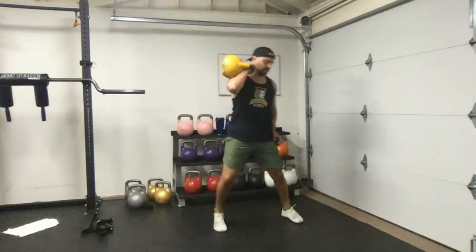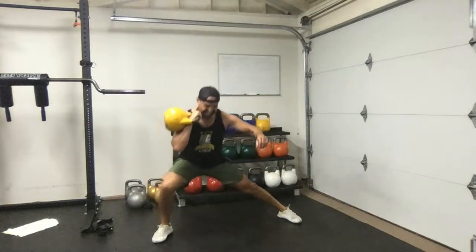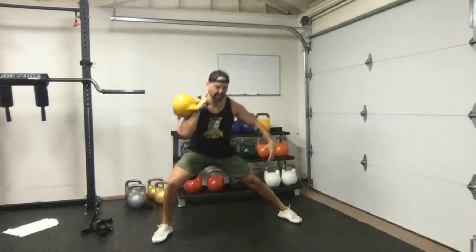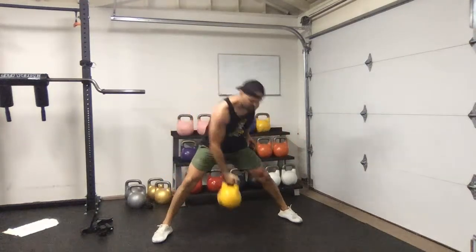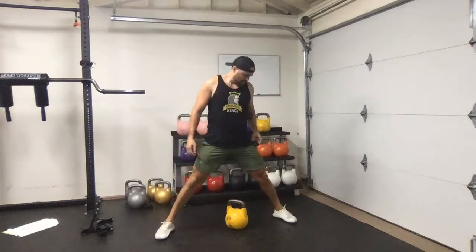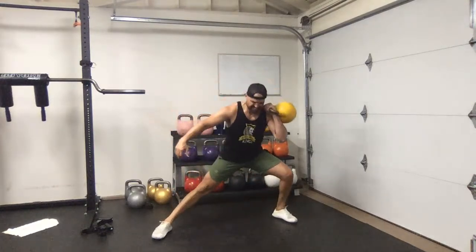There's so much debate about partial range of motion being good or bad — just work with what feels good for you. If it doesn't feel good, don't do it; work your way up to it. If it feels good, go ahead and do it. That was very hedonistic but it applies to your workouts.